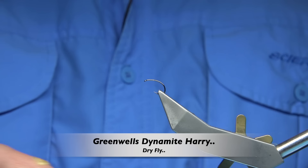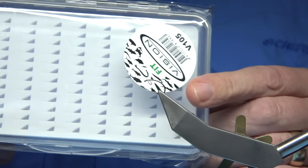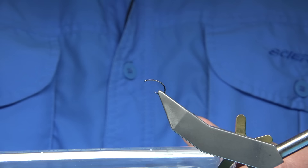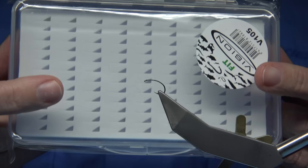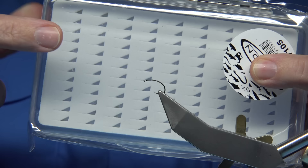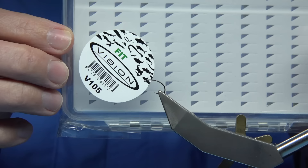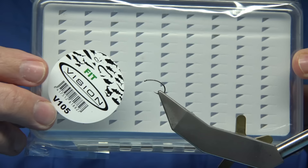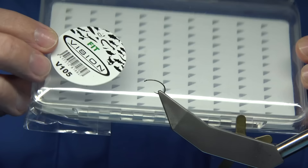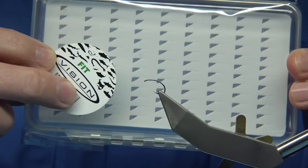Hi everyone. A couple of questions I got on the internet asking about the type of box I like to put my dry flies in. The ones I'm tying at the moment — I like to use a box like this from a company called Vision, the V105. I don't get paid to do this, I buy these boxes myself. They're not expensive — last time I paid they were under £10 each.